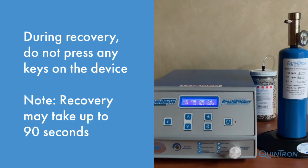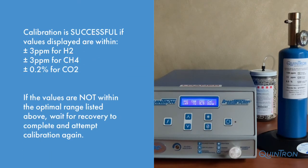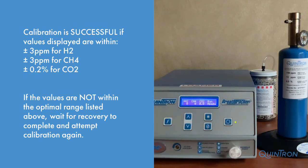Verify that the values for hydrogen and methane are within plus or minus three parts per million of the gas tank and 0.2% for the carbon dioxide. Now that the status light is blinking green, the machine has finished its recovery procedure. You may press the Start key to clear the Cal Done screen and ready the machine for a patient sample.